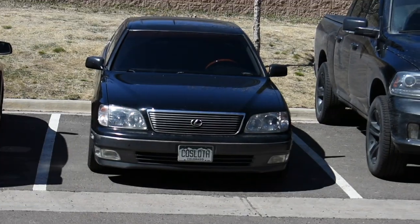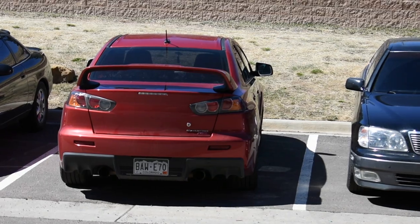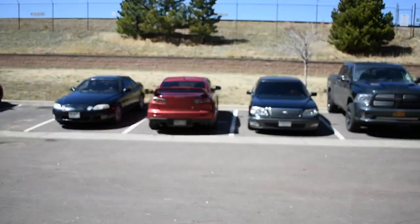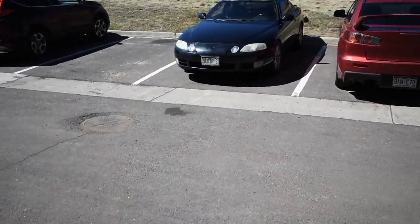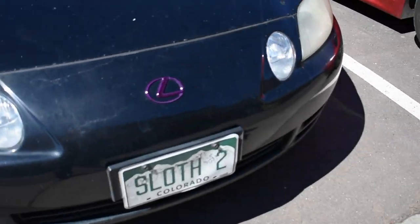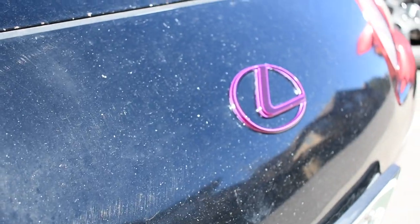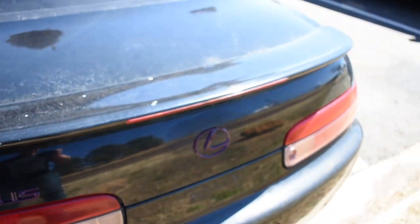We've got the Lexus, the other Lexus — and if you follow Adam Houston's YouTube, you might recognize that car. Today we're going to work on the SC. I got some new badges for it, painted in purple, because that's going to be the theme on this car: black and purple. I'm actually painting the final badge right now. It just came in the mail yesterday — the SC400 logo.